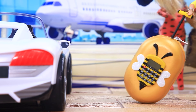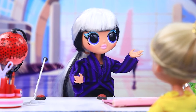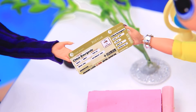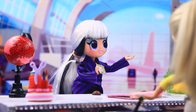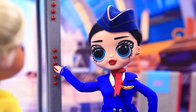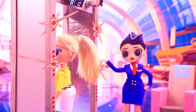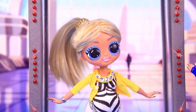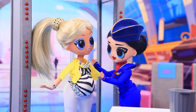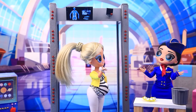Looks like we didn't forget anything. Chloe is here. I am VIP — let me through. Get your ticket, please. Welcome. You need to go through a metal detector before takeoff. Miss, this is a mandatory procedure. Huh? Ridiculous.